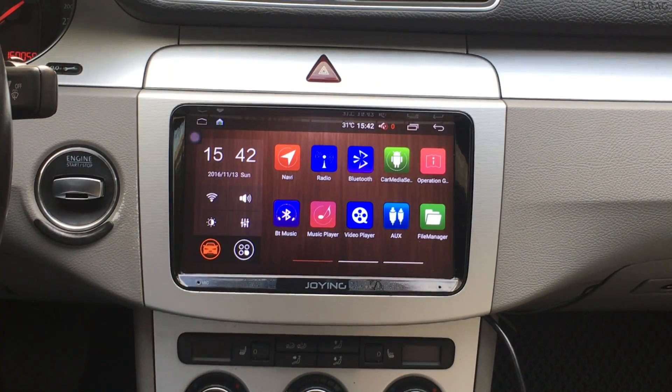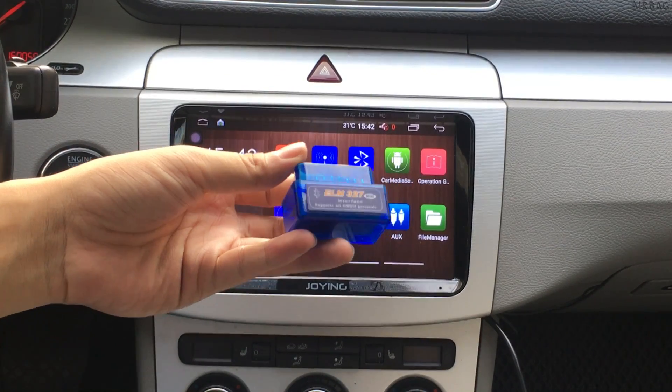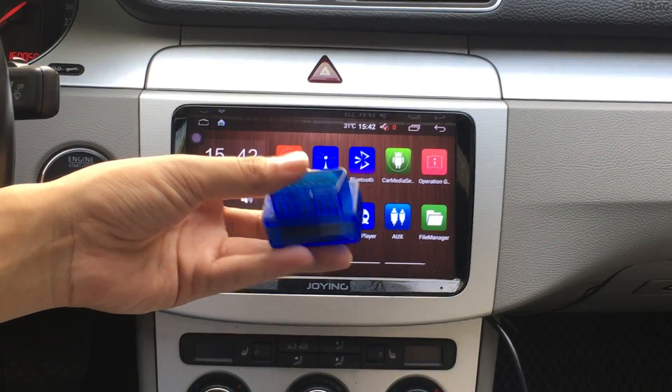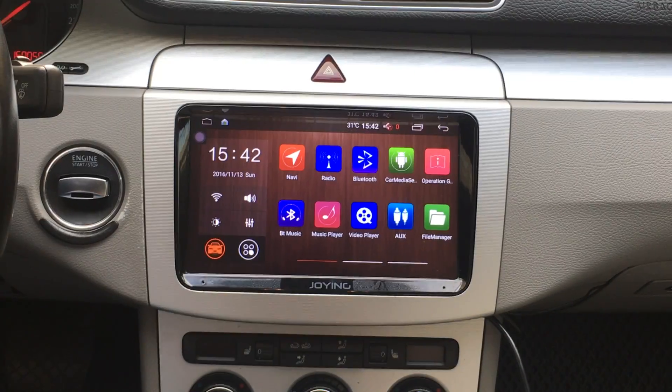Hi guys, here is the Joyin team. Today I will show how to pair the ODB2 on the new developed 5.1 new system. You can check your ODB2 device. You can buy it from the Joyin website.